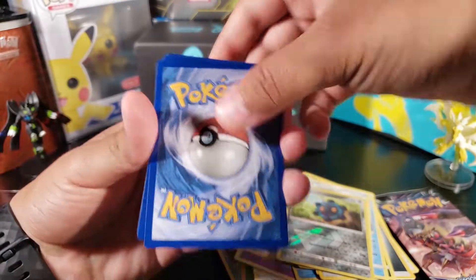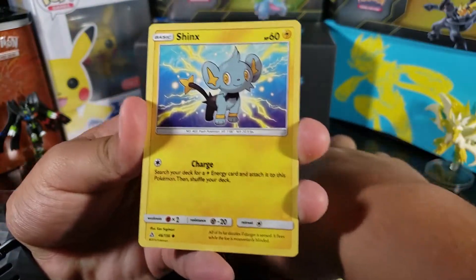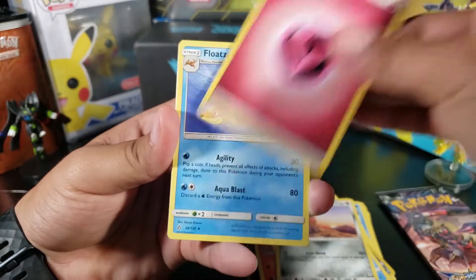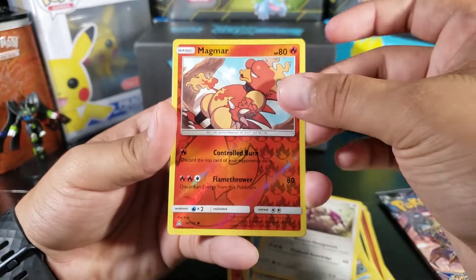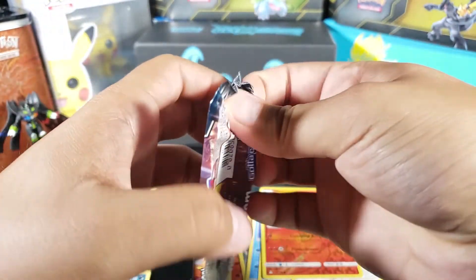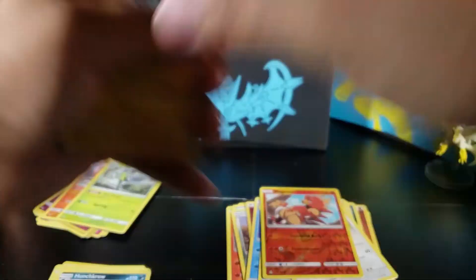Pack seven — it's just not looking good. Come on, at least give me a Cynthia or something. Shinx, Salandit, Piplup, Alolan Diglett, fairy energy, Floatzel, Looker Whistle, Oranguru, Magmar, Araquanid — no good pulls. Just no good pulls. Do I just have bad luck?